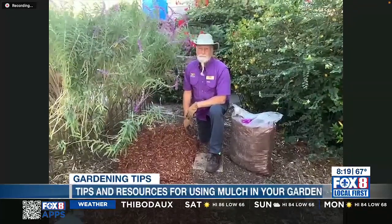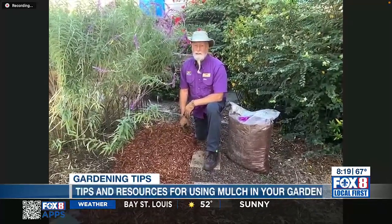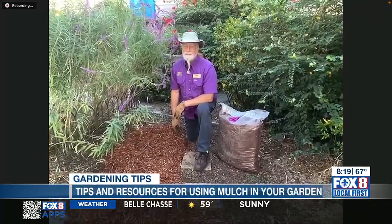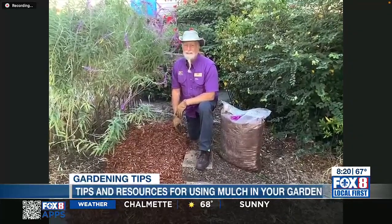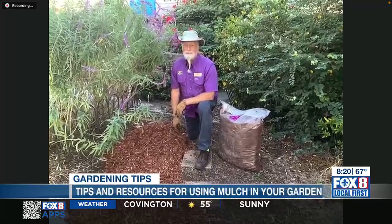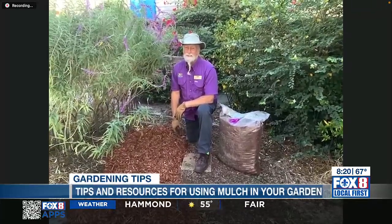We always appreciate you coming on and sharing those tips. There are a lot of home gardens and large gardens across our region. During the summer months people don't necessarily like getting out and working, but this is the time of year when people get excited — my wife is one of them, she gets excited about working outside in this weather. Learning about mulches and how to care for them is always happily accepted advice. Thank you so much, Dr. Joe Willis with the LSU AgCenter, thanks for joining us this morning.